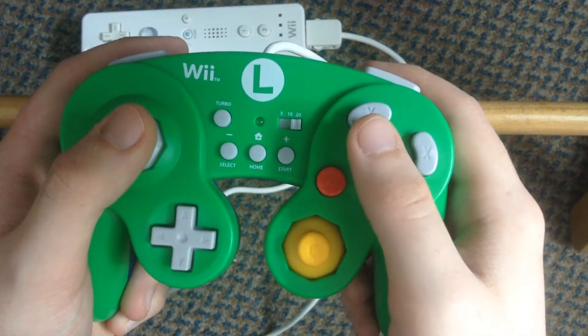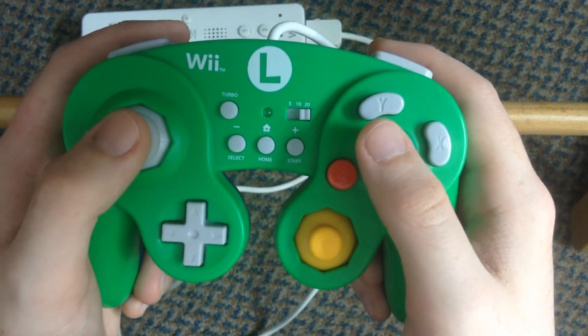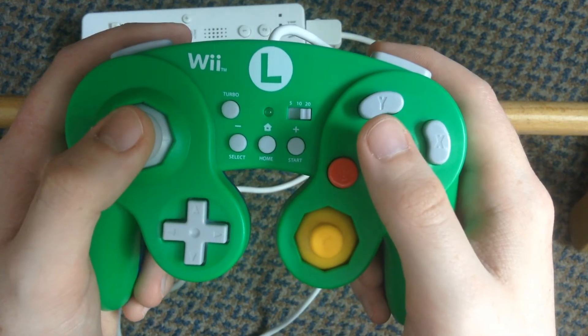Welcome viewer of the Tube. I am here to review the Nintendo Hori Wii Classic Controller Battle Pad.